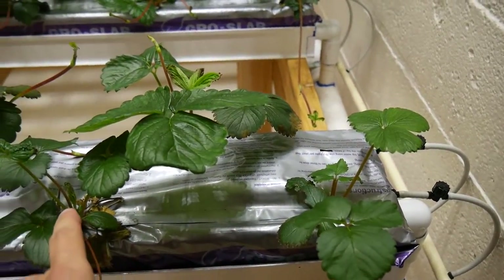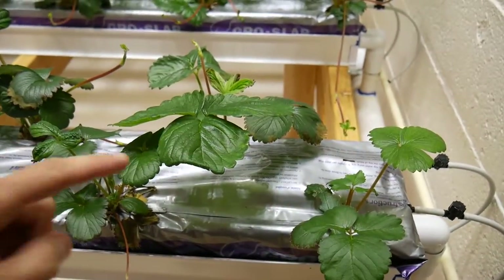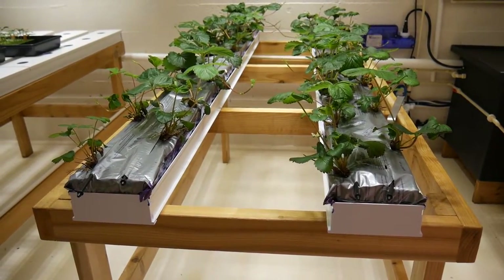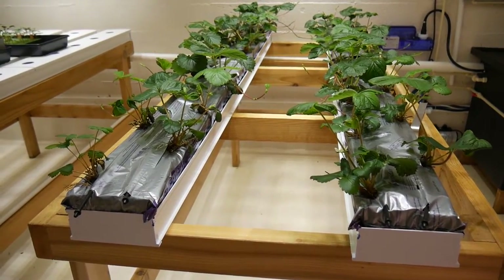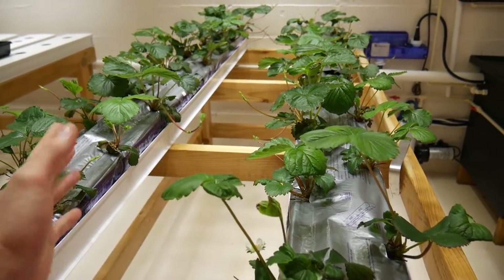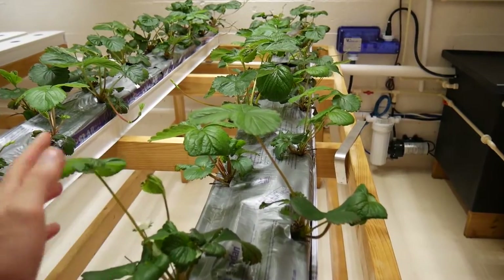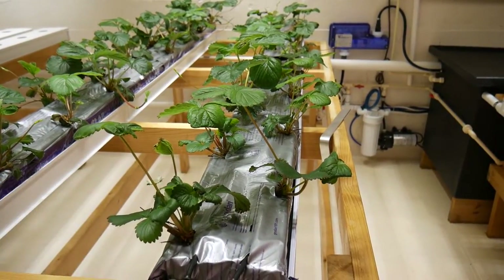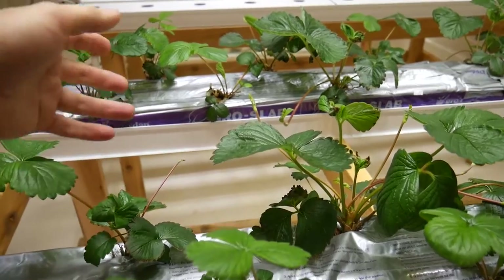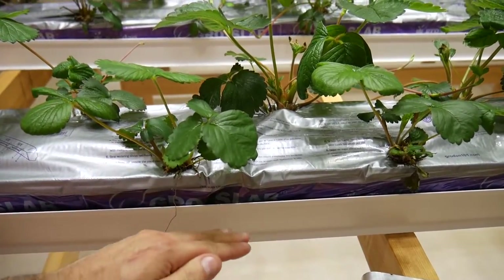The strawberries are spaced 12 inches apart so each of the two dripper tubes falls right at a plant. The trays are spaced about 20 inches apart on center. They look a little sparse now, but as the plants mature the foliage will fill in. This spacing allows you to harvest berries from both sides of the slabs without clutter — the berries hang down on both sides and can easily be grabbed from either side.